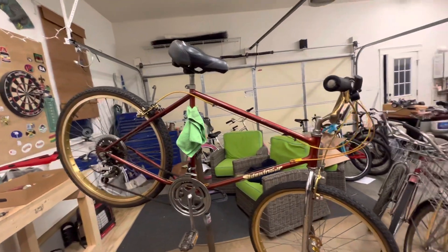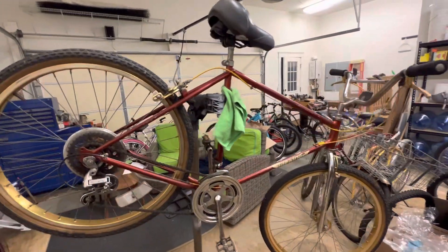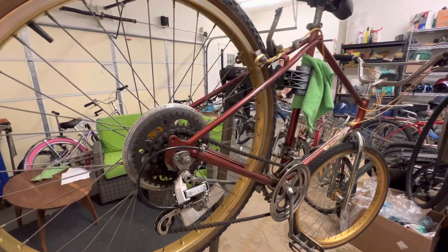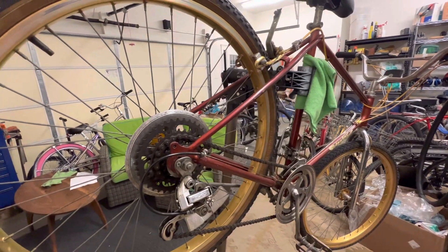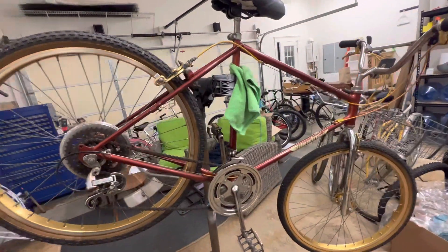So this and the Specialized Stump Jumper — the Specialized Stump Jumper obviously went on to be more of a well-respected mountain bike than the Sidewinder, but it still has some value. I think it's probably worth anywhere between $400 and $600 if you were to try and sell this.